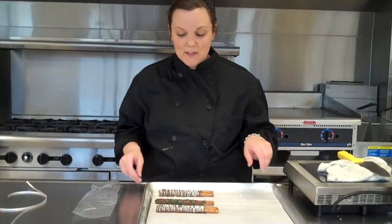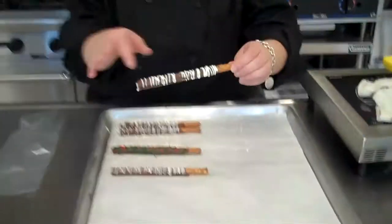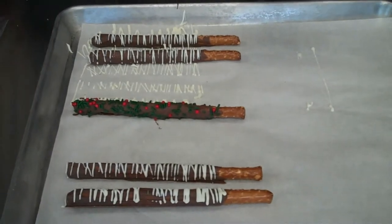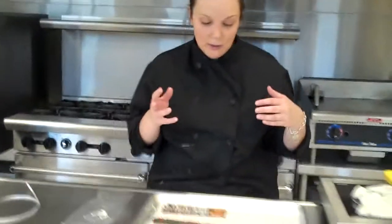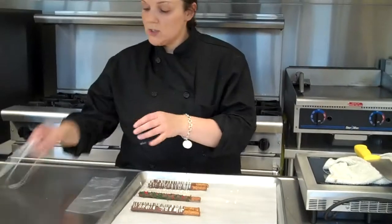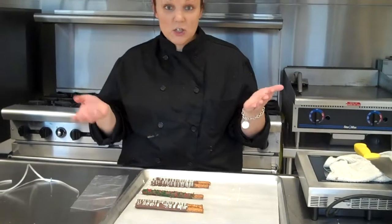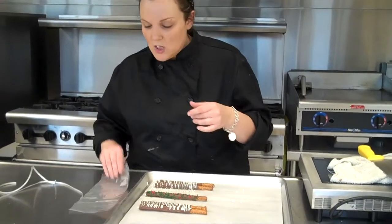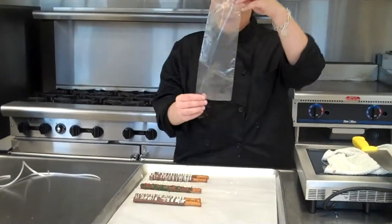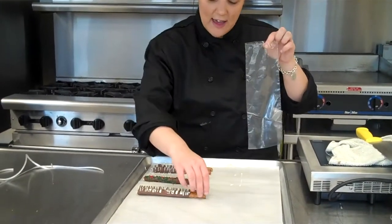My chocolate covered pretzels are cool — you can tell because they are not mushing or anything like that. When you package these, whoever you are assigned to work with, you will need to figure out some type of assembly line. Maybe one student is putting the chocolate covered pretzels in their bags, one student is cutting the ribbon, one student is tying. Your teacher will give you advice, but you have to make it fit your group. Each bag gets three pretzels, and we have special bags for pretzels that are a little bit longer than the typical bags we use for sugar cookies.